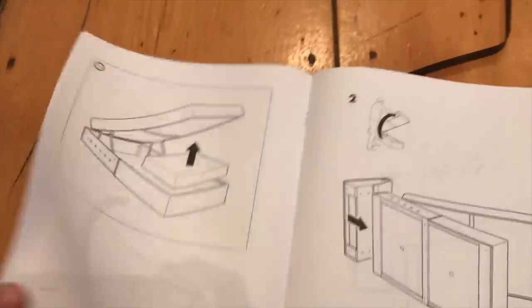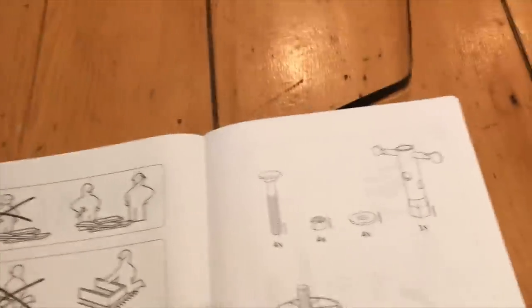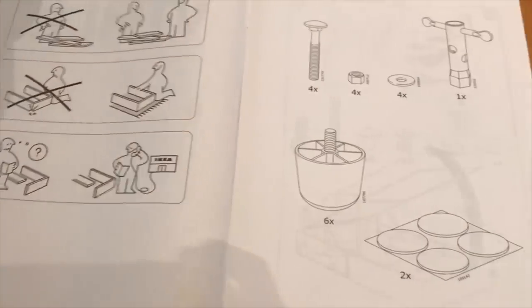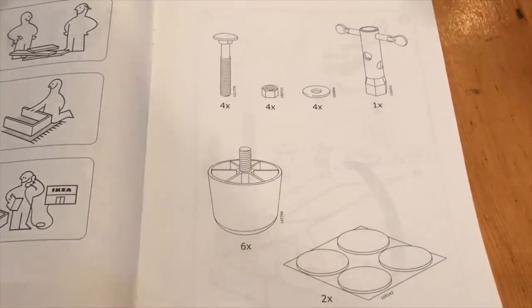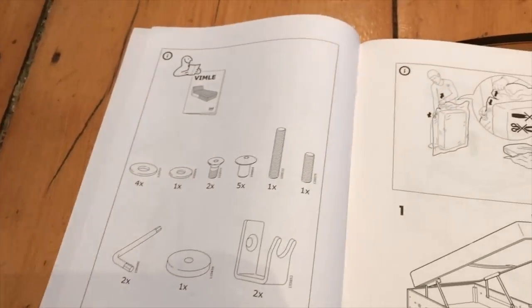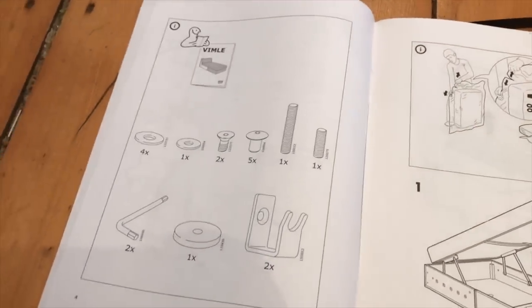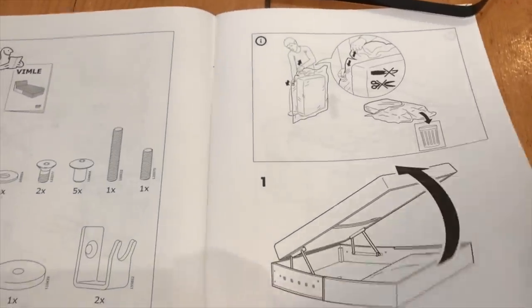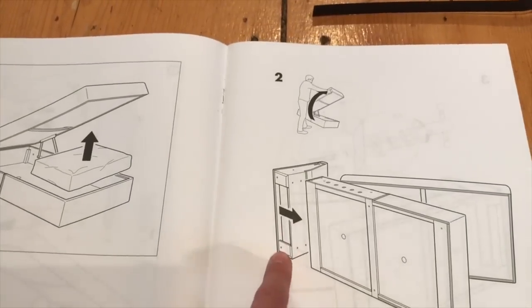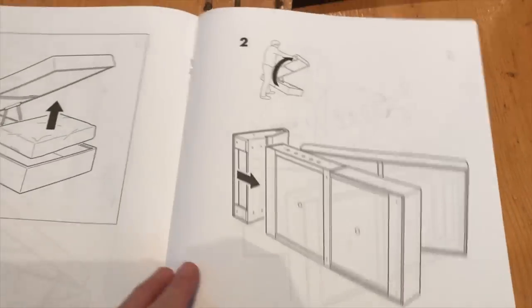A really good tip for assembling all IKEA products: before you even start assembling, make sure you've got all the pieces and all the hardware. We've assembled some IKEA pieces where all the pieces were not there, so just check first. We're lucky because it's all here. We also realized we haven't opened a second box yet, so we're going to open that next.